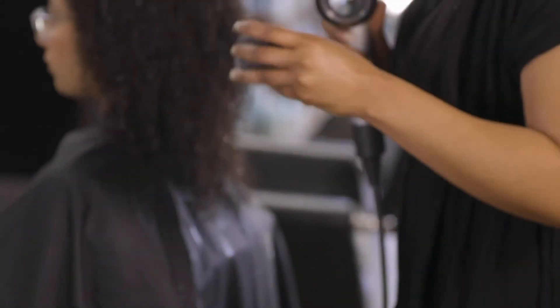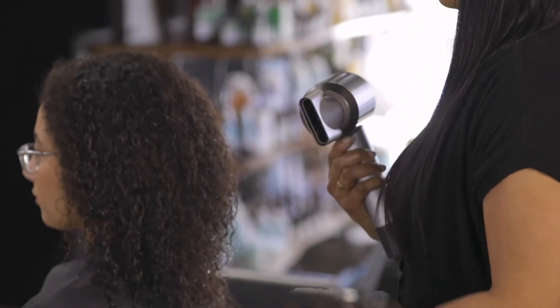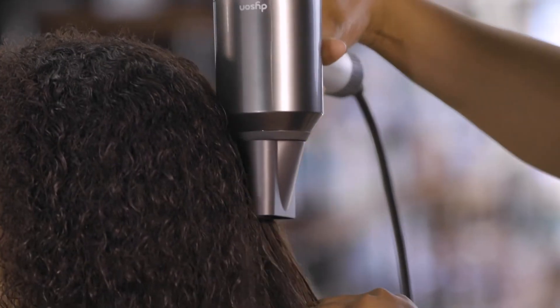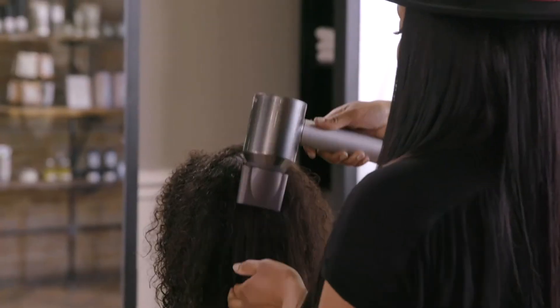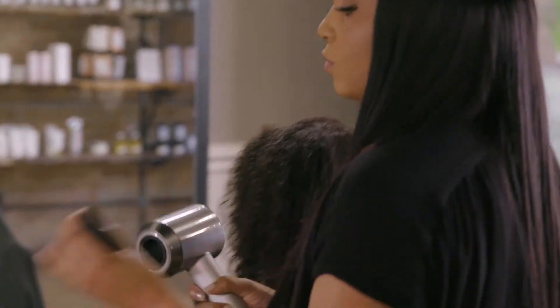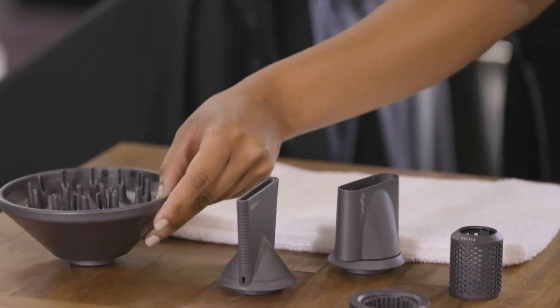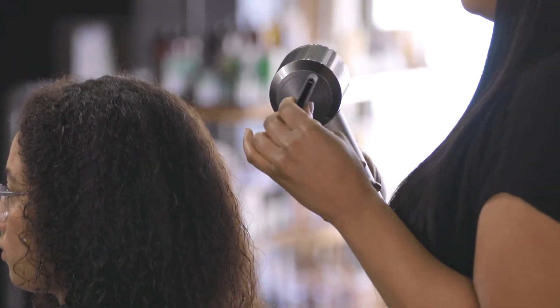The Supersonic Pro is designed to be used with attachments for best results. The smoothing nozzle quickly removes excess water from the hair with a wide, smooth fan of air. There are also two other attachments: the diffuser, which simulates natural drying only faster, and a Pro Concentrator, which gives you precision airflow for brush styling.